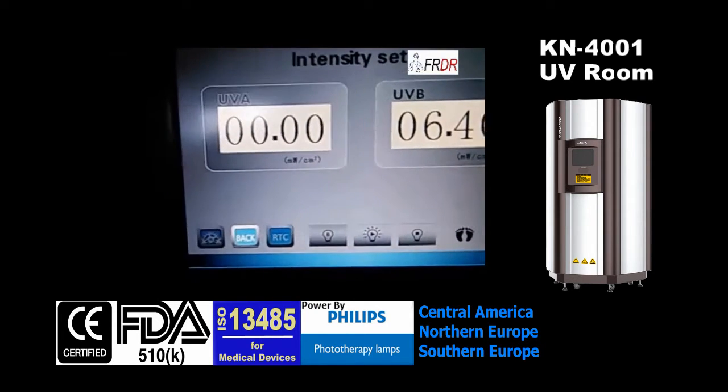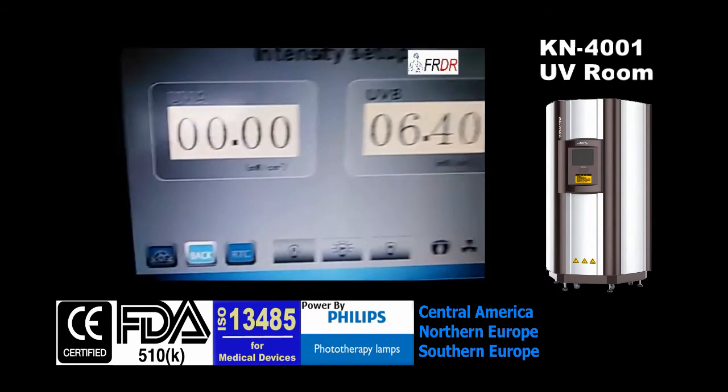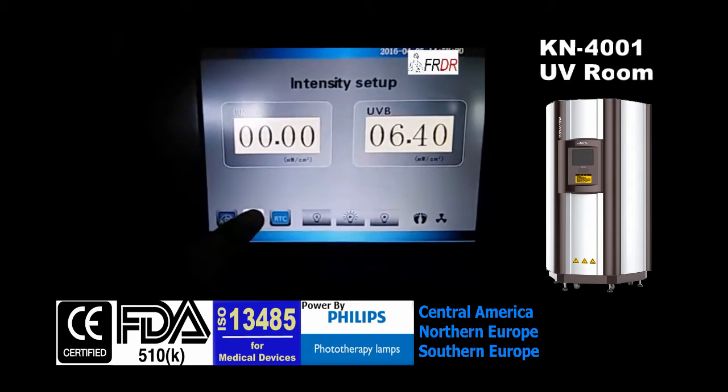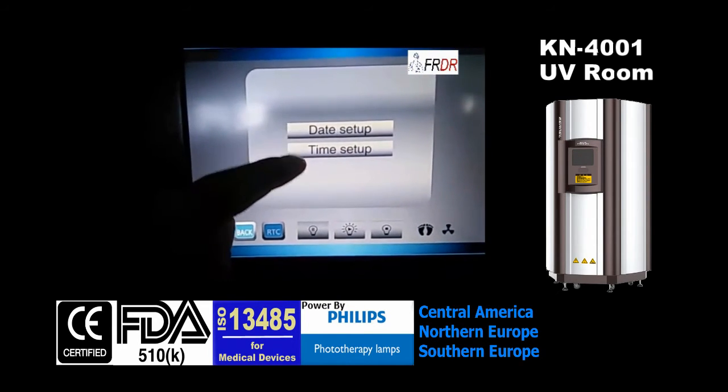This mode is to change the intensity of the lamp. This is to change the date and time.